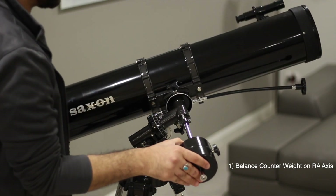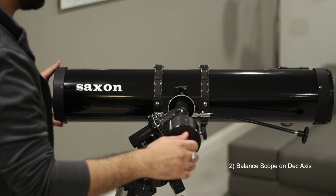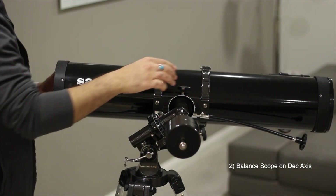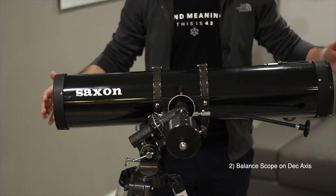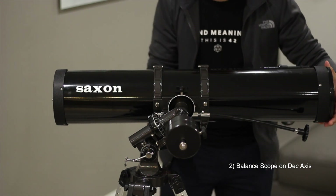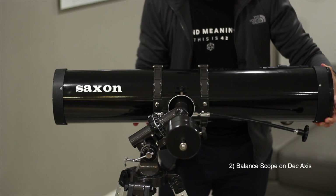Once that's done, we need to balance the scope on the declination coordinate. I usually like to put the RA on a flat angle and tighten the screw for RA, then loosen the screw for declination. I need to make sure the scope stays in the middle — as you can see it's kind of leaning, so we need to move the telescope a little bit back. I'll loosen the clamps and move it slightly back.